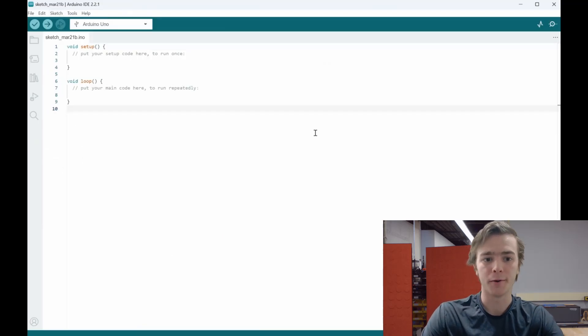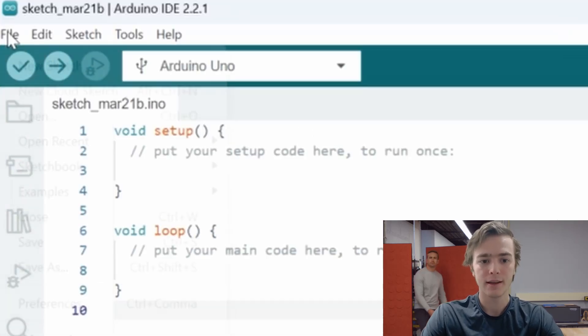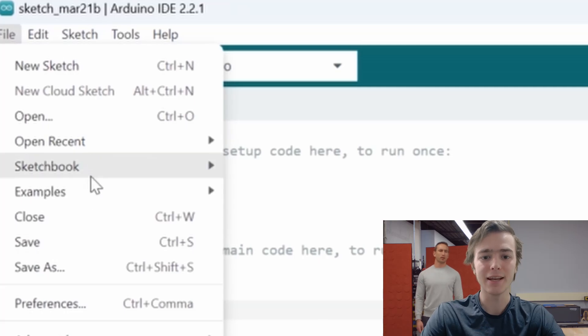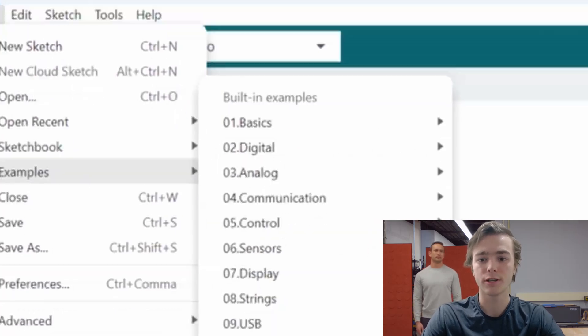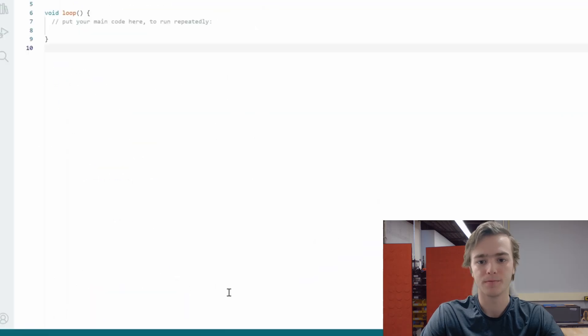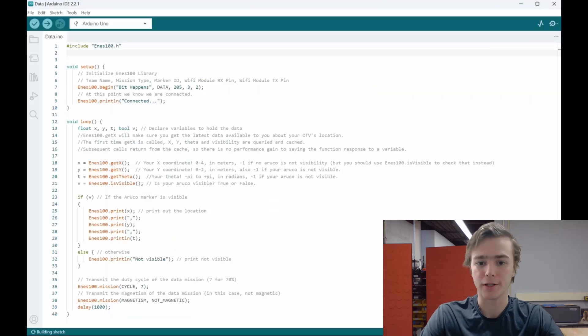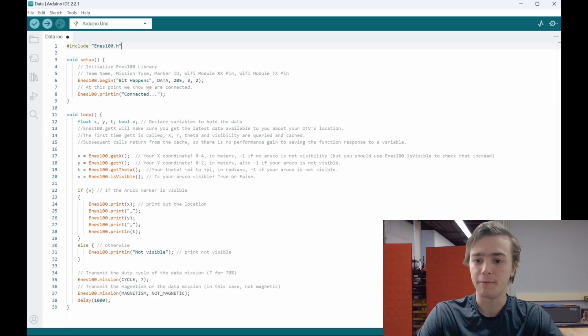After including that library, we now have access to the sample code which can be used to upload Mike to the vision system. Go to File, then Examples, then ENES100, and select your team's sample file. To upload Mike, I will be using the data example. Now that we have access to the code, we can verify and upload this code to the Arduino. But before doing so, let's go over some of the documentation for the ENES100 library and make a few adjustments to get everything working properly.